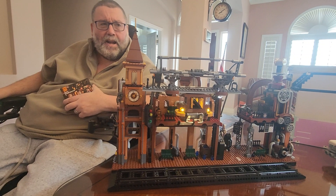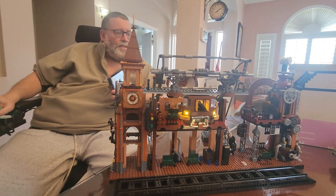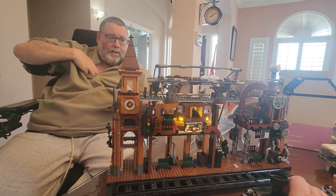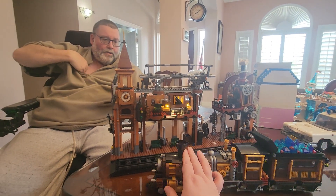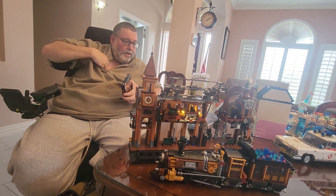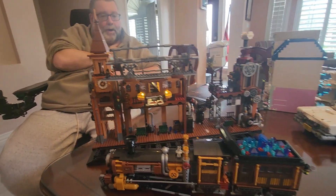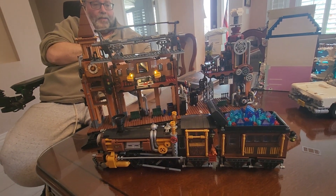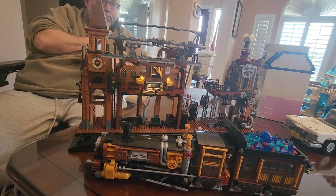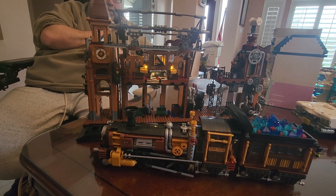I got this on Amazon — I think it was $89, or actually $79 — and the train for $69 because they were on sale, so I got a good deal buying them both at the same time. It's a lot of brown, but that's steampunk — it's beige and orange and rust. I like it. I think it's big and it's beautiful — a big beautiful brown set.